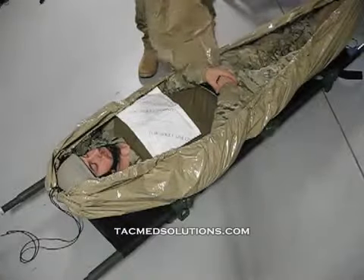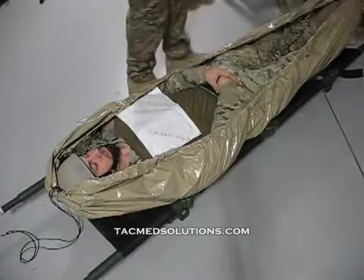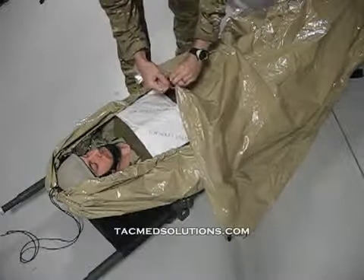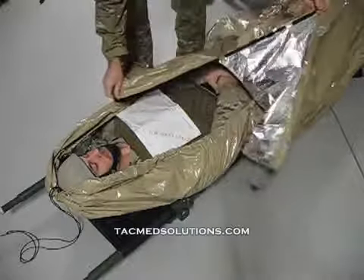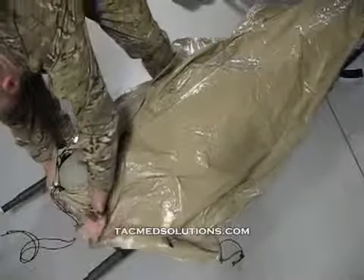The top cover is laid over the casualty and is large enough to be used independently or as part of the system. To secure the blanket to the casualty, a portion is opened and wrapped around the casualty's head. It is then reconnected underneath the head.